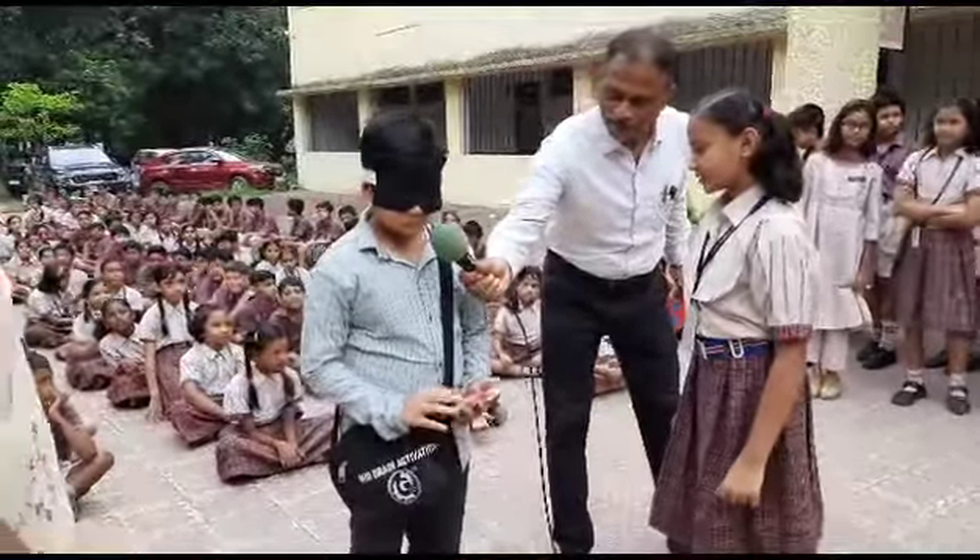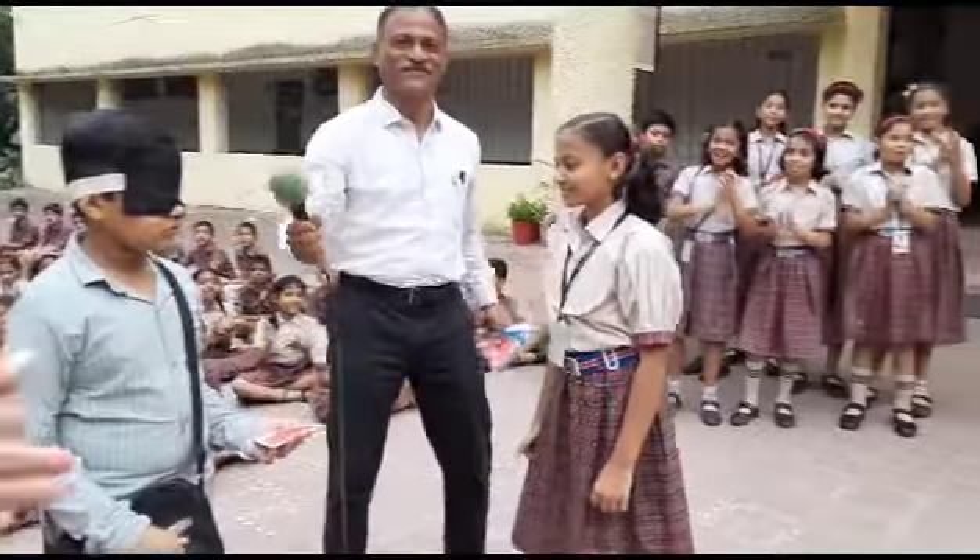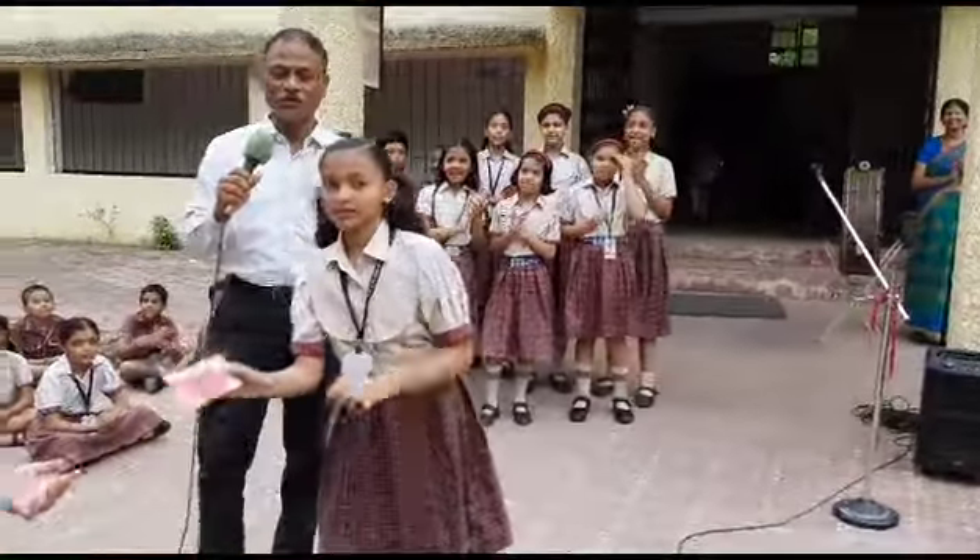What is that? Tomato. What is the color? Show that color. Show it to everyone, show it to everyone.